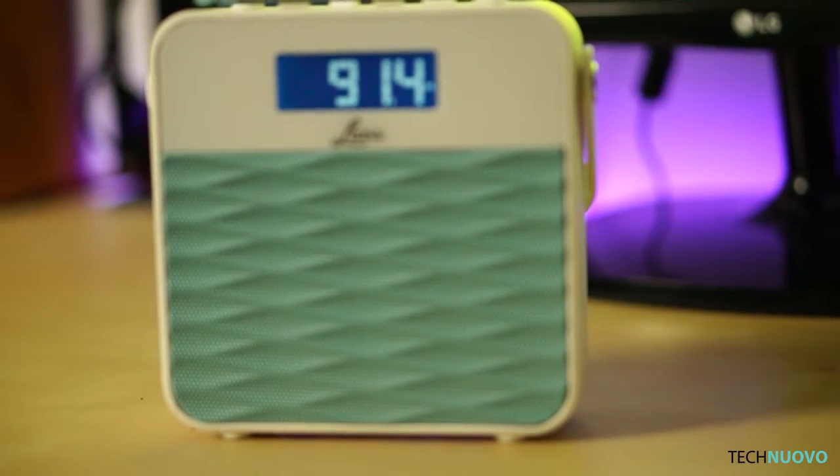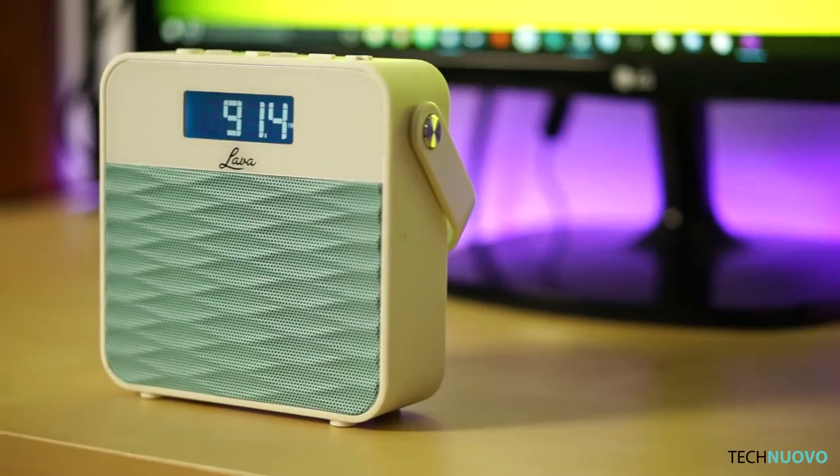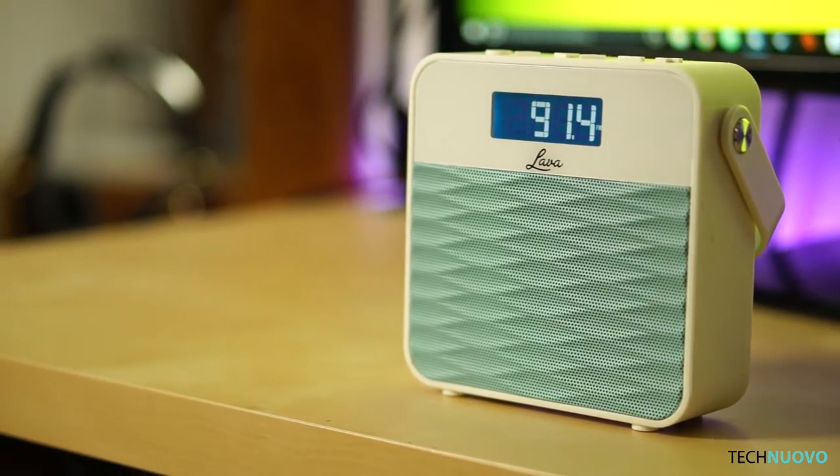But this is a portable radio, don't forget — it hasn't been designed for higher volumes. You have a choice on whether to power the Lava FM radio on AA batteries or an AC adapter for a wall socket.